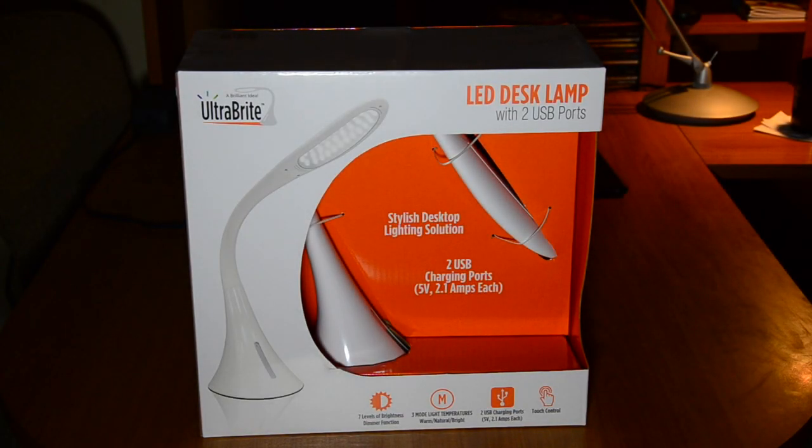Hey, thanks for tuning in to Review Channel. Today we're going to talk about this LED desk lamp. It's called Ultra Bright. It's available at Costco.